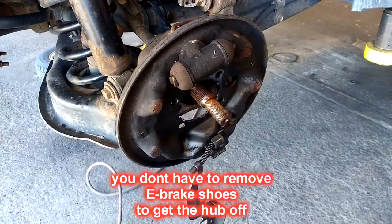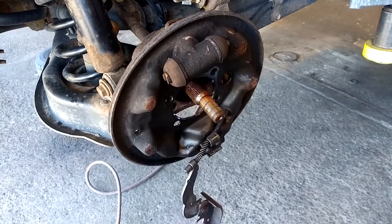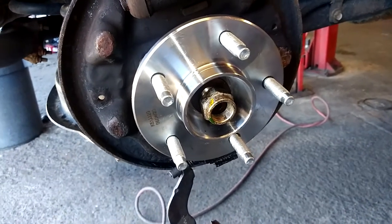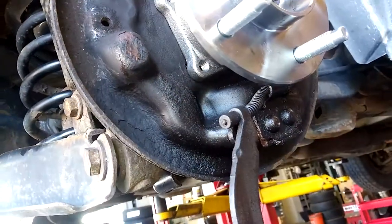Clean up the hub. Put some anti-seize in the hub and reinstall the new hub bearing. Install the washer and axle nut so your hub doesn't fall out. Put your four bolts in that hold the hub down.